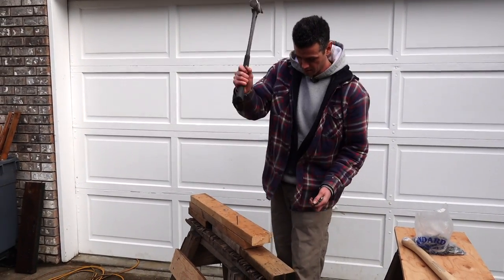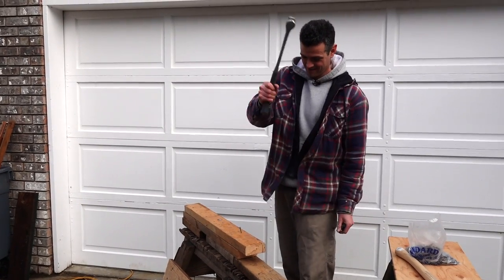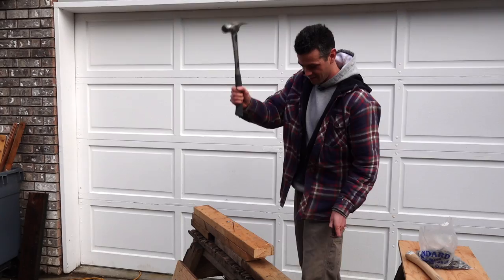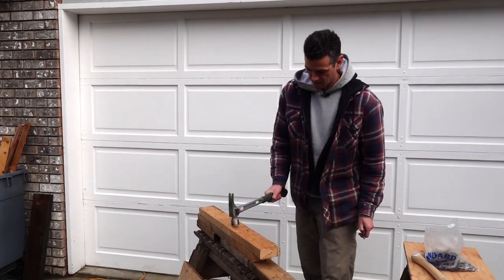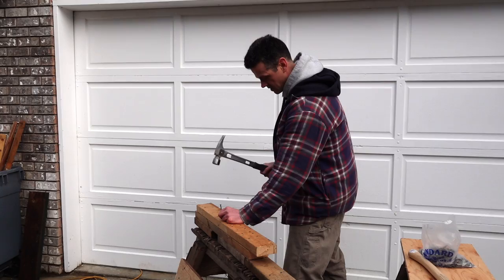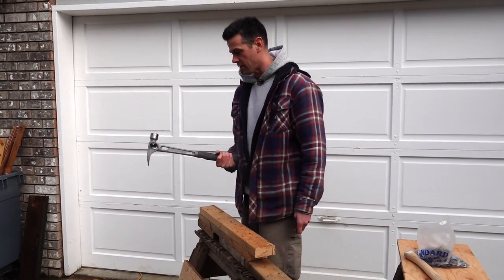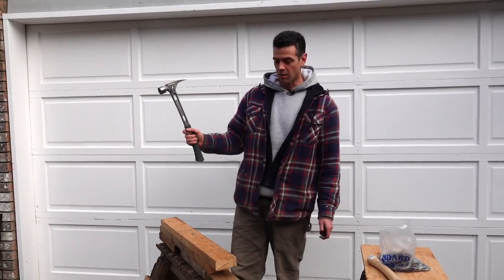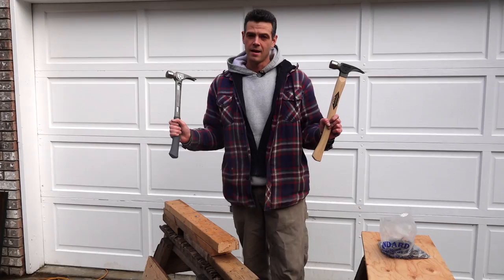I haven't been using hammers a lot so I'm just getting my swing back. Counting: one, two — set. One. I'm getting the same number of drives every time. It's pretty equal in that regard. I like the balance of the T-bone better; the only thing I don't like as much is that little bit of vibration.